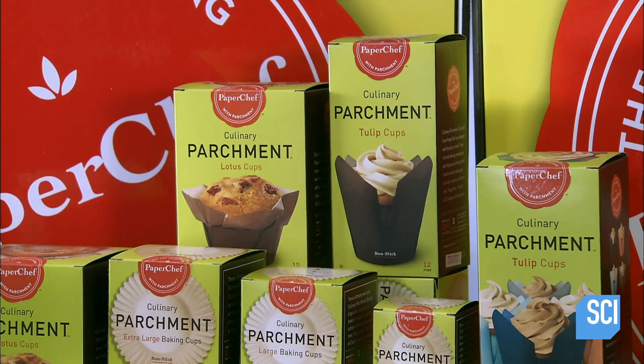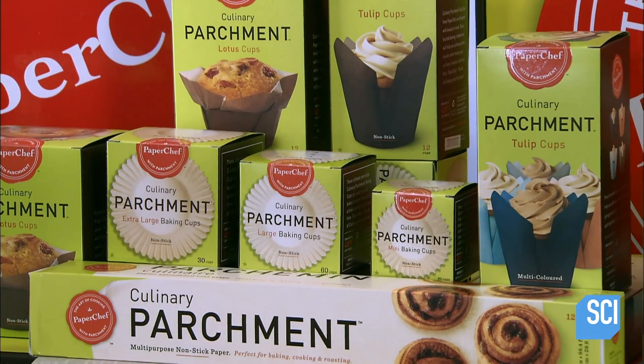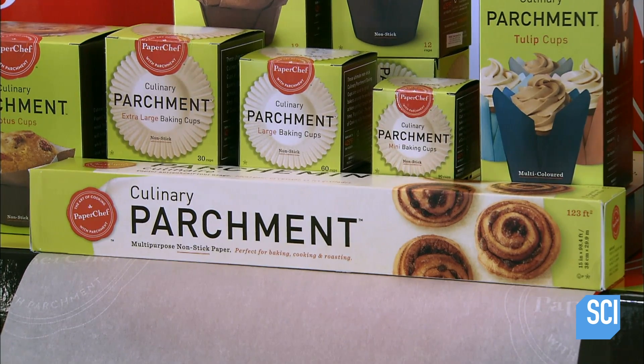This culinary parchment paper comes in a standard sheet roll or an assortment of specialty shapes. It's heat resistant to a temperature of 450 degrees.